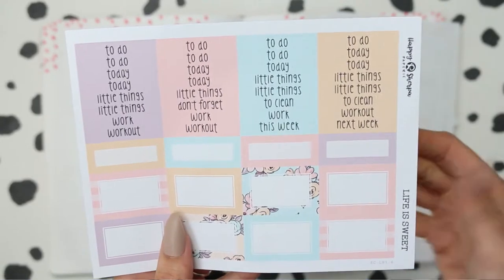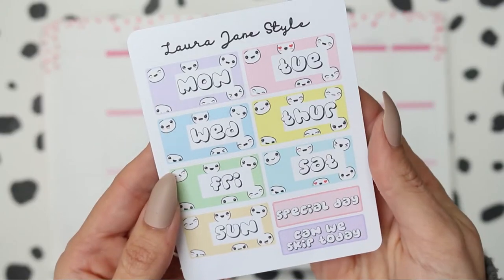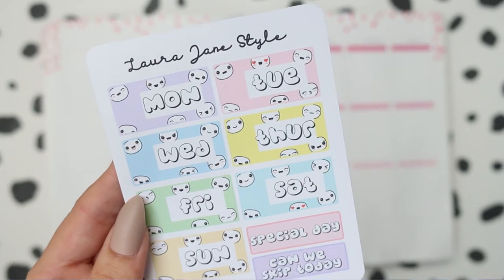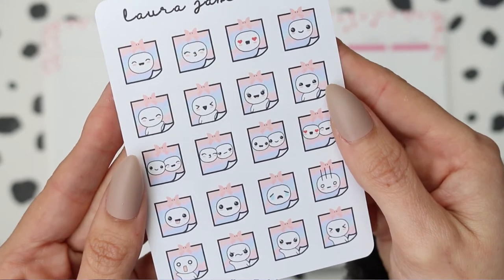I'm going to change up my spread again this week. I've said before how I'm getting a little bored in my Erin Condren so switching up how I plan all the spreads just seems more exciting to me at the minute. I'm using my colourful pop-it date covers and this was last week's new release — the mini pop-it post-it notes.